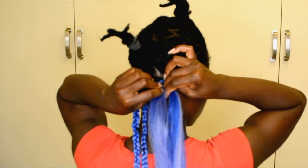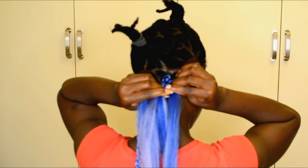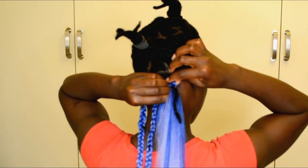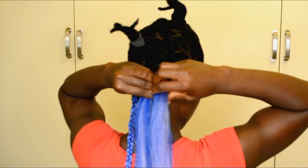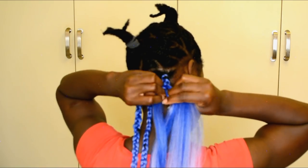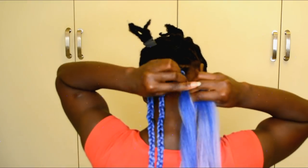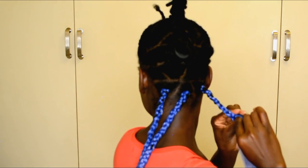Let's talk about the color of this hair. You don't have to use the same hair color I used — you can use any color of your choice. But if you like this color, you can definitely go ahead and use it. For me, I love the color, especially the fact that it's an ombre hair color — it's really great.